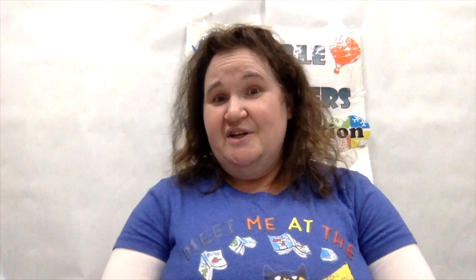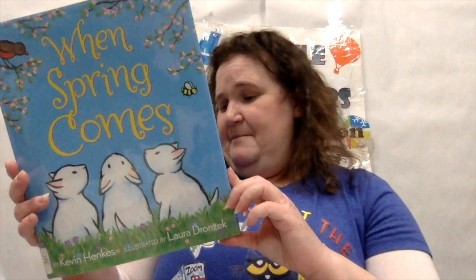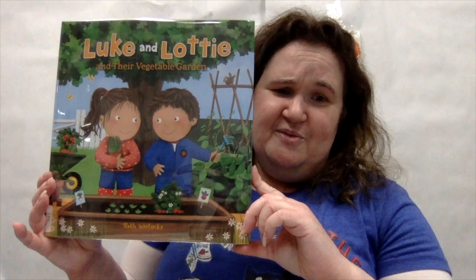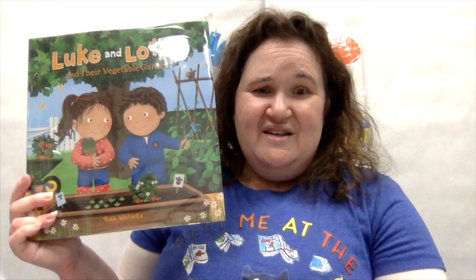You have been listening to Luke and Lottie and their vegetable garden by Ruth Wylox. Thanks for joining us for today's Little Explorer Seasons Edition, Spring Plants. We began with Spring Plants by Julie Murray, published by Abdo. Then we read When Spring Comes by Kevin Hanks, published by HarperCollins. And last, we read Luke and Lottie and their vegetable garden by Ruth Wylox, published by Clavis. Did you recognize any spring plants that you and your family might plant — tomatoes, peppers, strawberries? We'll see you soon.